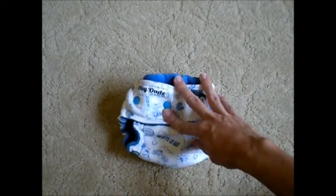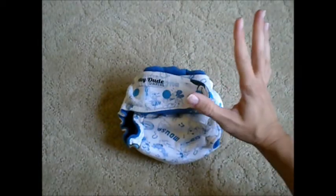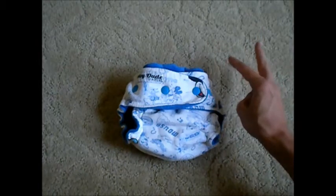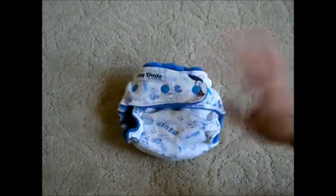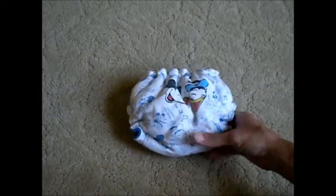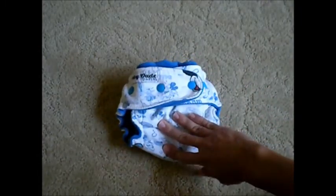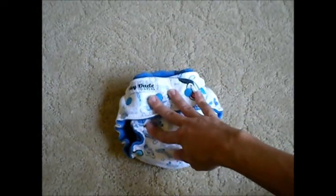Now as far as leak protection, this diaper is awesome. I have no fears going without a cover at home and I could even leave the house with this diaper without a cover without worrying about any leaks on the outside. I can usually go three to four hours before the outside of this diaper will even start to feel wet. You'll generally start feeling it around the edges of the diaper and then a very slight dampness on the outside. At night I will put on a cover but I've never had any leaks with this during the night time. It's really an awesome diaper as far as absorption.